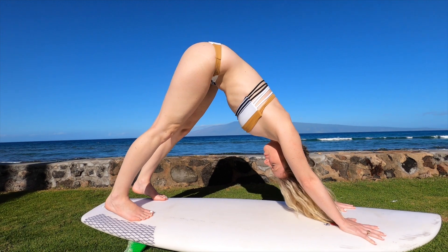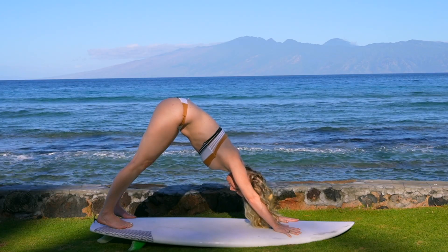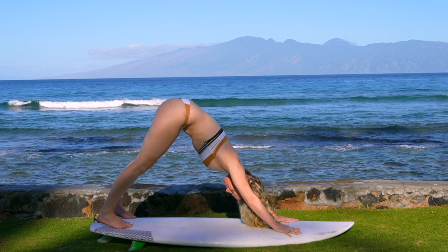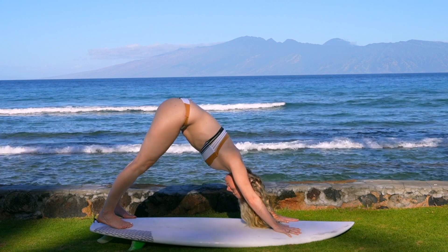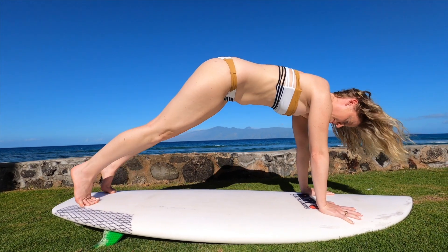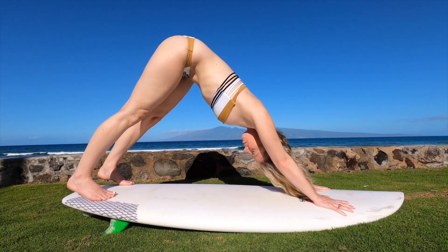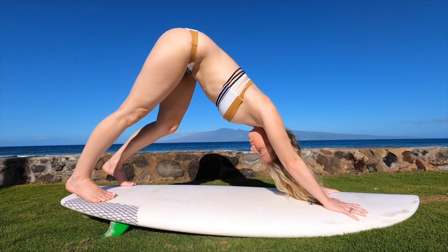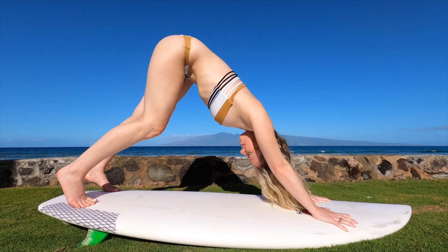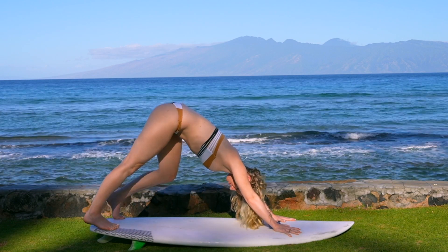Take a few deep breaths here, getting oriented. Root through the pointer finger thumb. Turn those triceps to the back wall. Ears are in alignment with your bicep as we open the armpits towards the earth. Send the shoulders down the spine, and begin to lengthen through the back. Gently bend the left and right knee, slowly walking in place. This is just to explore your body — how you feel in this pose, how we can create a little more openness in the back of our hamstrings and our calves, which tend to be very tight.